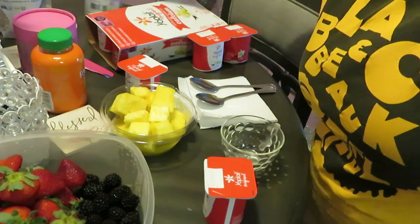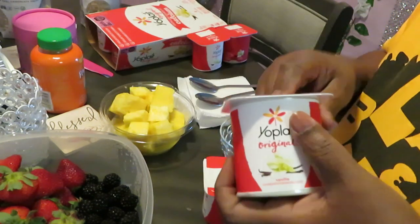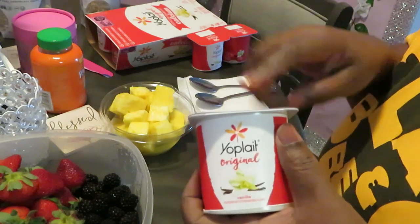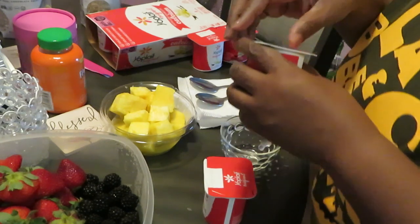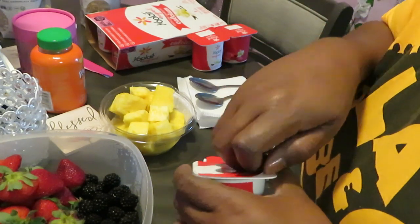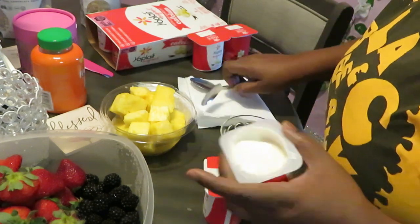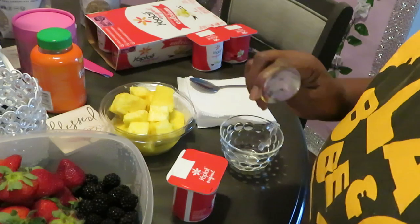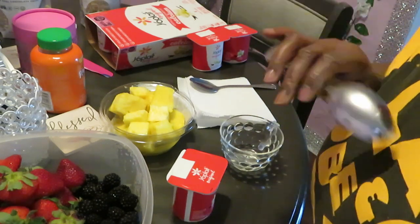I like getting these little individual cups so you can make your own. Sometimes I get the strawberry too, but with all the fruit I have today, we're gonna do the French vanilla. This is quick and easy — I just wanted to come show y'all a cute little quick video, a little dessert or breakfast idea for you and the family.